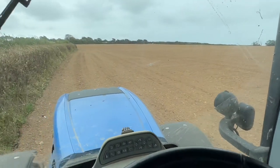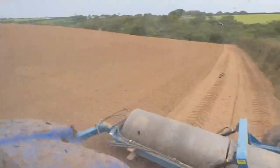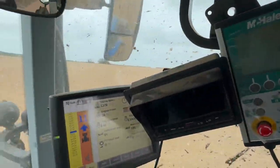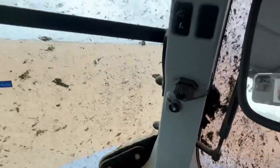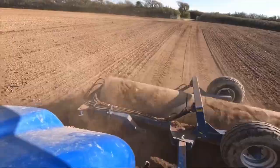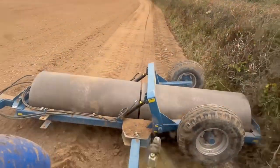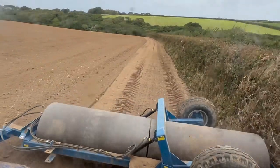Quite a big field. Hopefully we're going to beat the rain. But once we have rolled this field, I'm going to take this back, wash it off, put some oil on it, ready to be stored for winter. And then give this tractor a good clean on the outside because it needs it. Once something has started to show up and grow in the field, I'll update you on that.